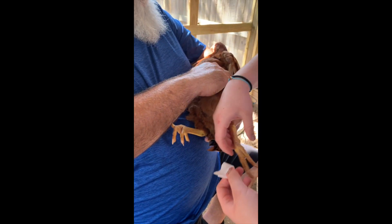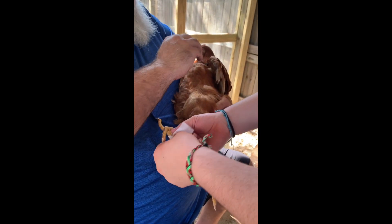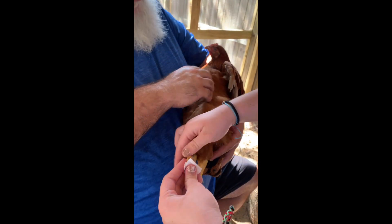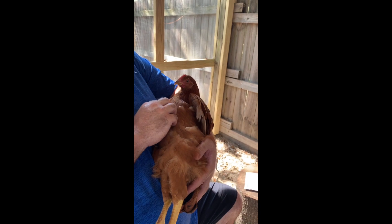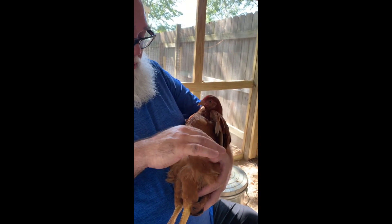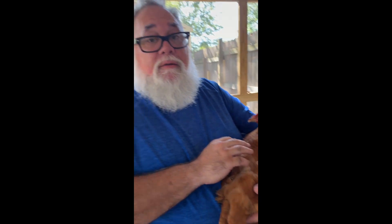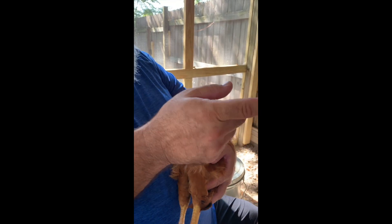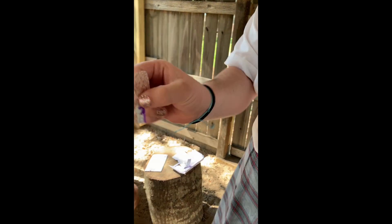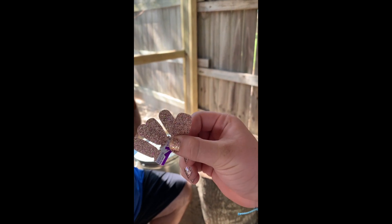This is one of the original golden girls — this is Dorothy. We have Dorothy, we have Blanche, we have Rose, but unfortunately Sophia got eaten by Chewy, our dog, so we only have three of the golden girls left. Now Leah's going to show the nails she has and put some extra nails on the chicken.